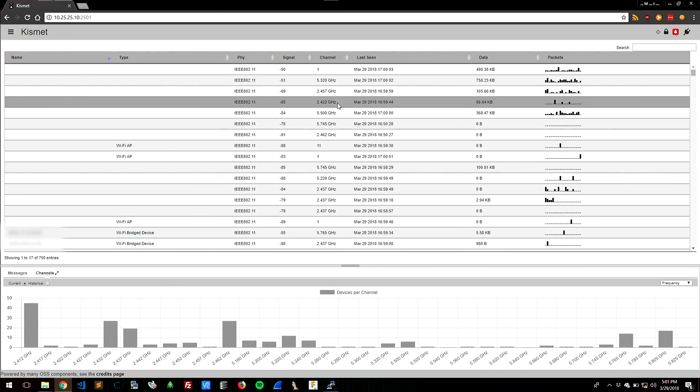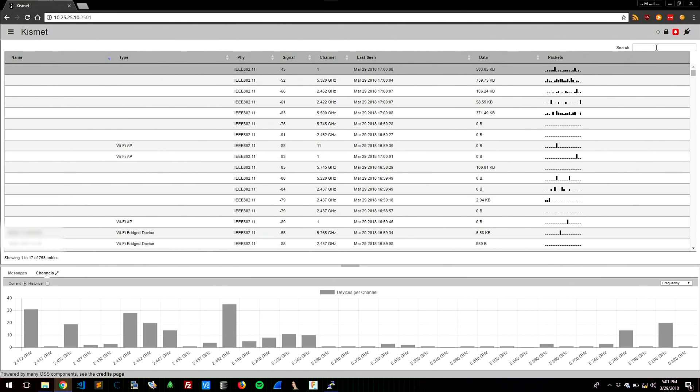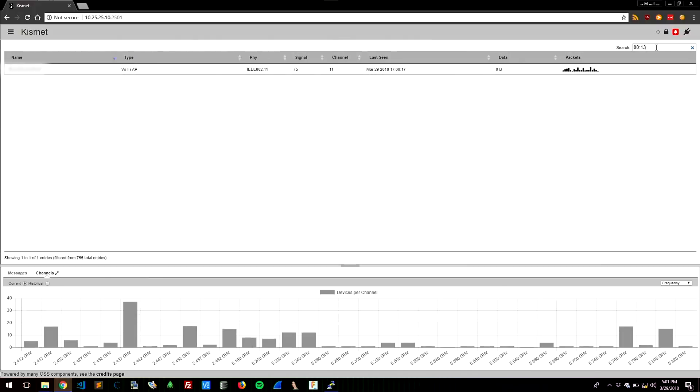Whereas if you were to just view the airwaves with something like Aircrack Suite or Airmon and plug in 50 radios, that's not an experience like this. This is the new Kismet — a beautiful HTML5 layout with searchability, so we can look for different things in the environment. We can type in the search box, like looking up a specific MAC address such as 001337.